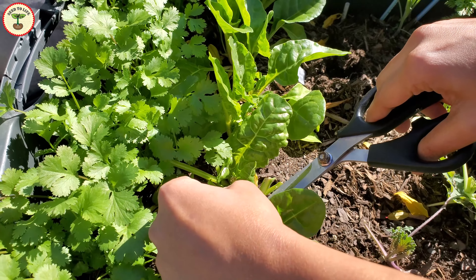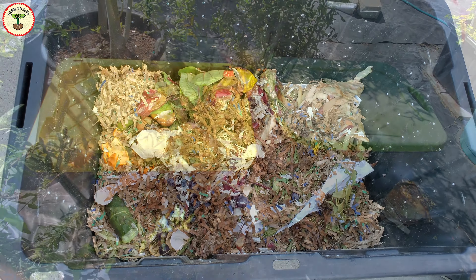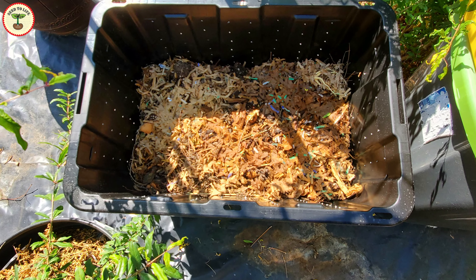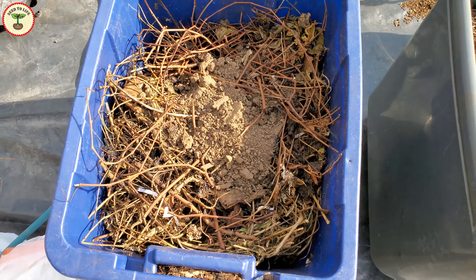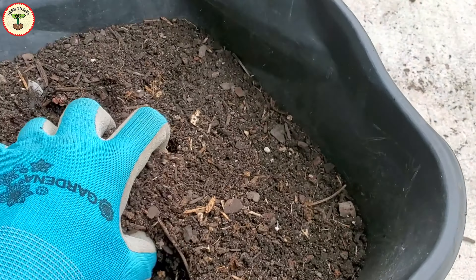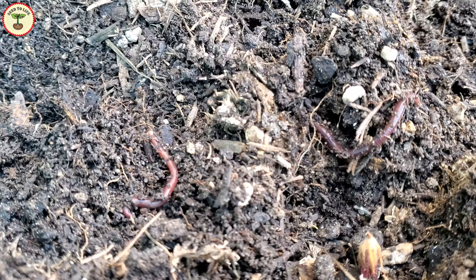Some of you might have seen my video in which I showed how to make a cheap and easy DIY compost bin. I have several such bins that I use for composting, but as I add leaves and twigs it gets full pretty fast. The smaller the size of the composting material, the faster the composting process, because there is more surface area available for microorganisms and earthworms to work on.